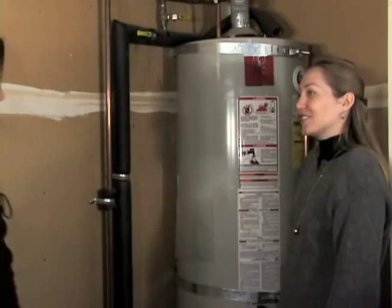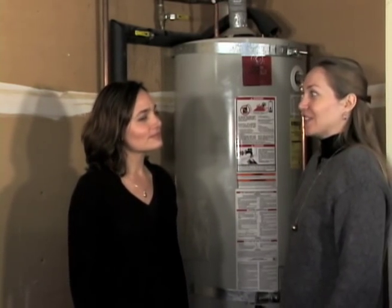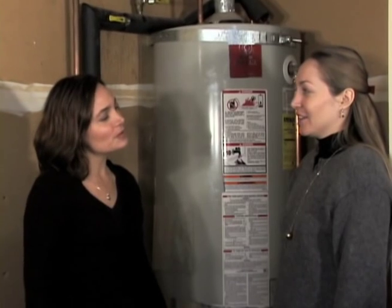Hey Sunny, what are you doing? Hi Crystal. I was just wondering if we could use the sun to heat water instead of using this gas powered water heater. Oh sure we can.